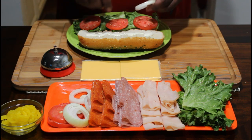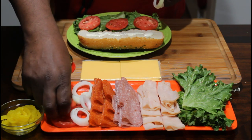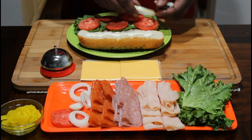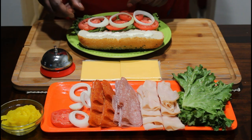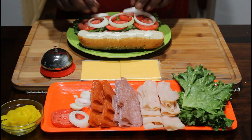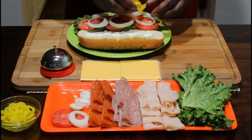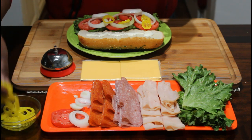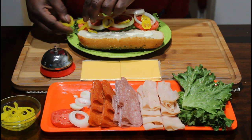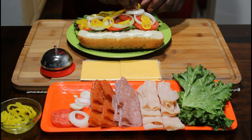Get some onion, just throw some onions on there like so. I'm going to put more tomatoes on this one because I know my daughter doesn't like tomatoes. Put that on here. This is going to be my son's, just like that. Take out some pepper rings, just throw those on there.